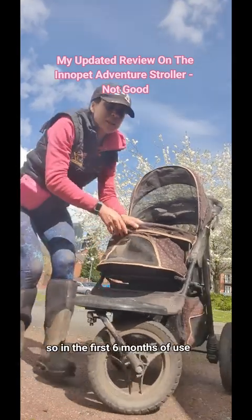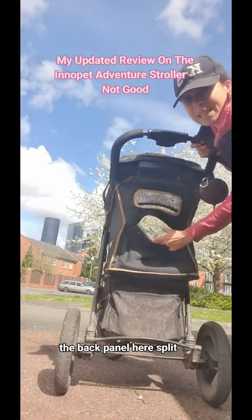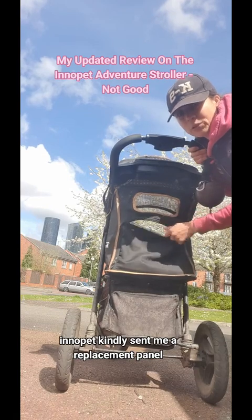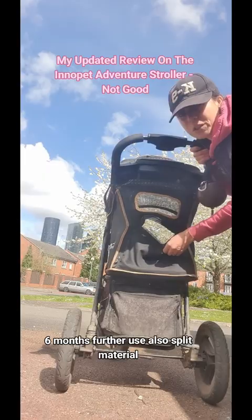In the first six months of use, the back panel here split. Inner Pet kindly sent me a replacement panel. But six months further use, it also split.